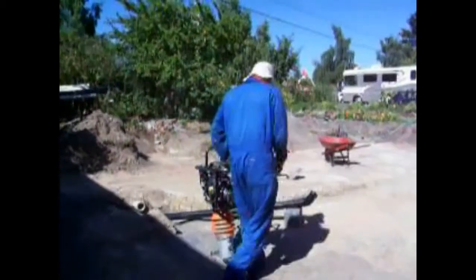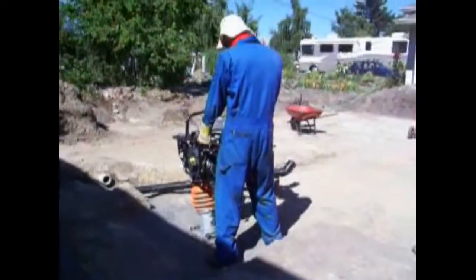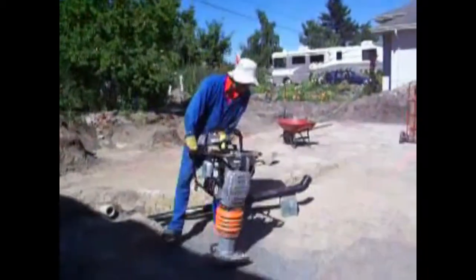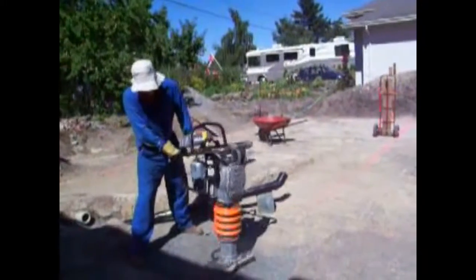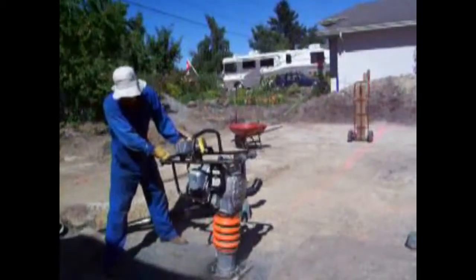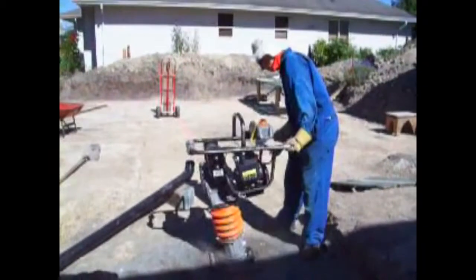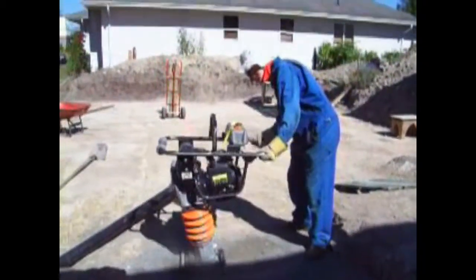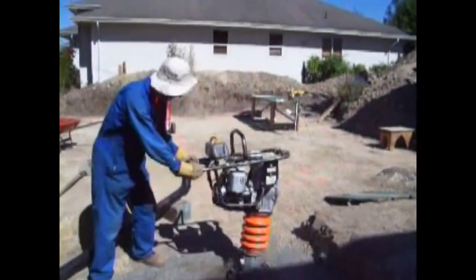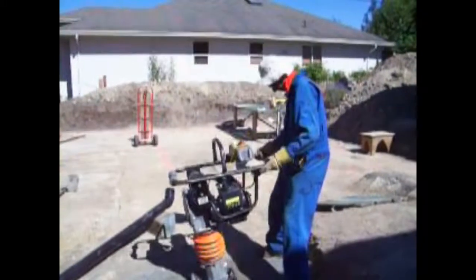Yeah, I'd actually turn it around. And this is called a jumping jack. Very good. Oh my God, I'm going to get you started. I'm going to try this out. Wow. We'll be right back.